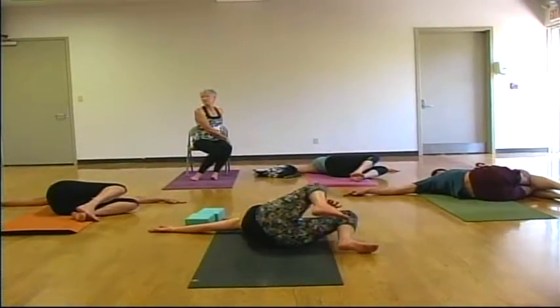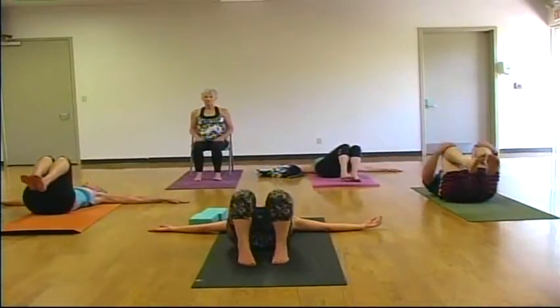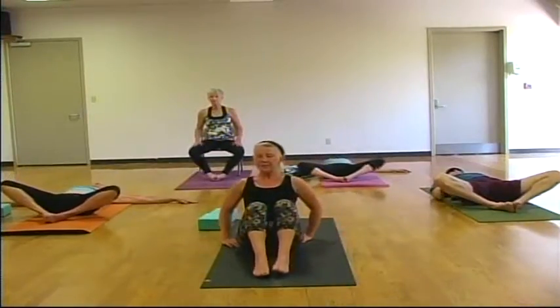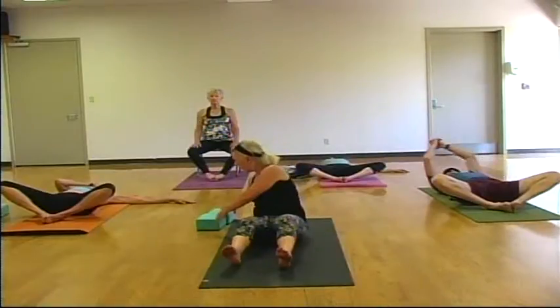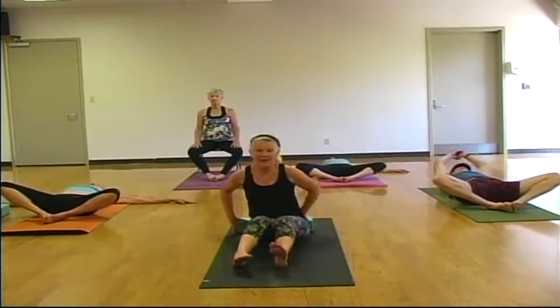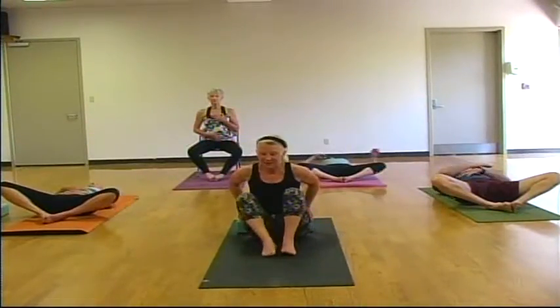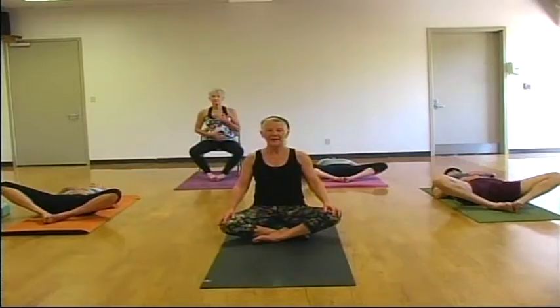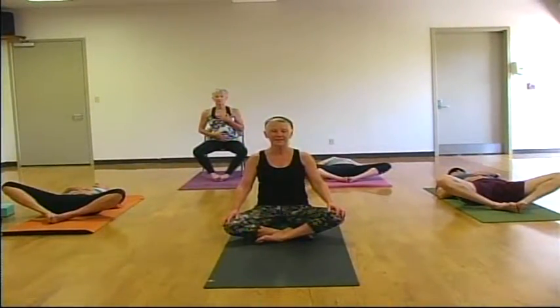On your next inhale, bring your knees back up to center. Feet to the mat, center your spine. And just open your knees to the side — supta baddha konasana. One hand can be on your chest, on your heart, and one hand on your belly. Softening your ribs. Just scanning your body to see how you feel, how your body feels, how you feel emotionally. Maybe you've quieted your mind. Just take a scan.